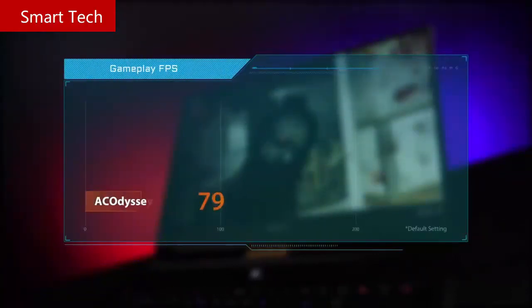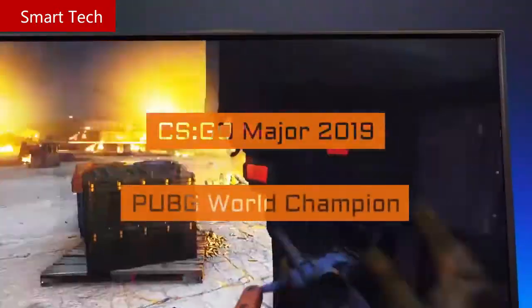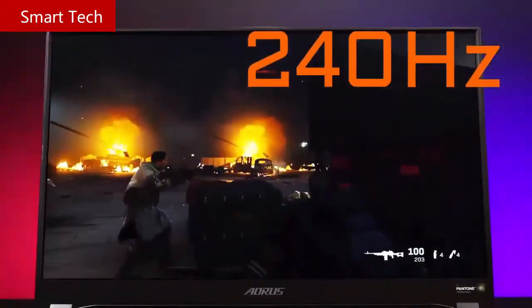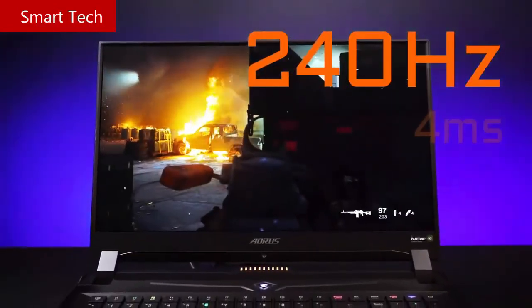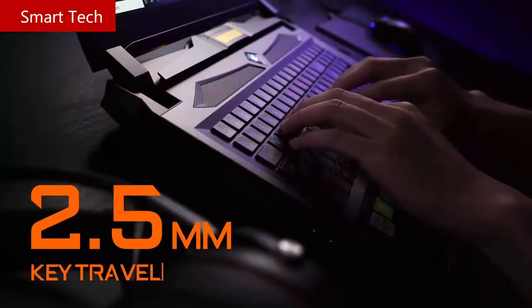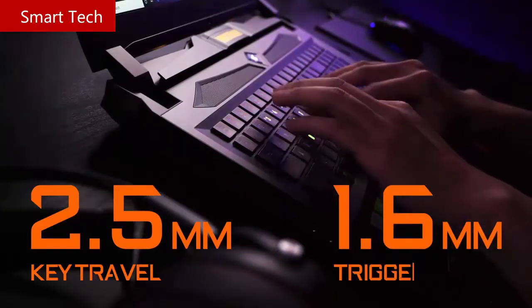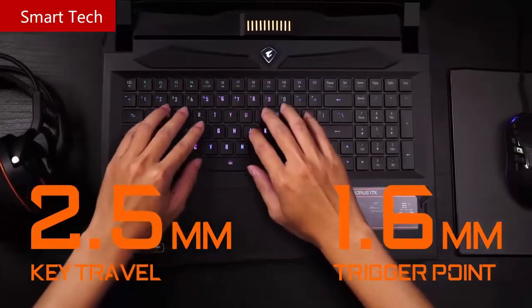FPS world tournaments such as the CS:GO Major and PUBG World Championship have upgraded their monitors to 240Hz, and Auro's notebooks are no exception. The 240Hz high-refresh-rate panel on the Auro 17X has a 4ms response time and color accuracy delta E of less than 1. The mechanical keyboard shortens the travel distance to the actuation point and offers tactile and audio feedback, significantly increasing input speed and meeting the precise rapid in-game control requirements of pros.